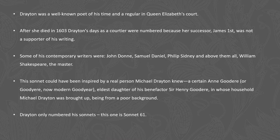Drayton also had a benefactor, Sir Henry Goodyear, and this sonnet could have been inspired by a real person — a certain Anne Goodyear, who was the oldest daughter of his benefactor Sir Henry Goodyear. Furthermore, he numbered his sonnets and this one is number 61 in that sequence.